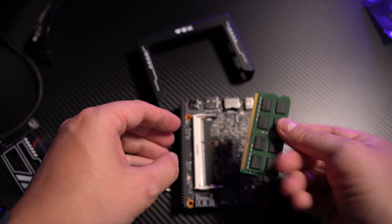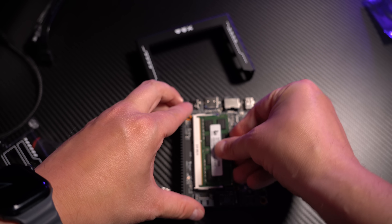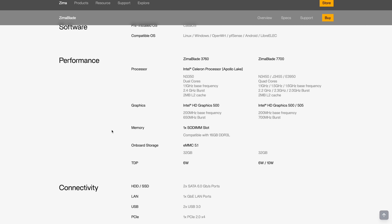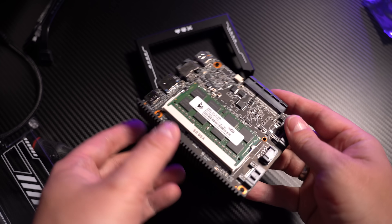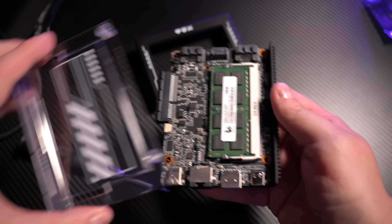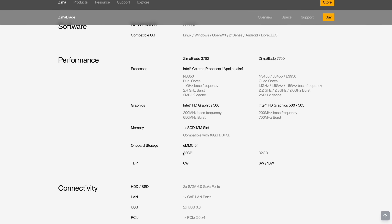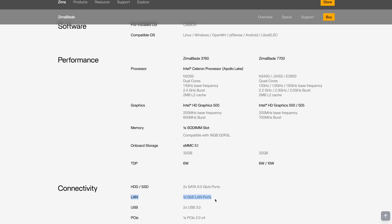We will later see how that affects the CPU performance and also the power efficiency in some of the tests. Nevertheless, one cool improvement of the Zima Blade over the Zima board is the SO-DIMM memory slot that is compatible with 16 gigabytes of DDR3 memory. It is a bit odd since the Zima board already had DDR4 and now we're getting DDR3, which is an older generation of RAM, but at least you can now upgrade the memory. It also has an integrated 32 gigabytes eMMC storage. For network connectivity, there's one gigabit Ethernet port.